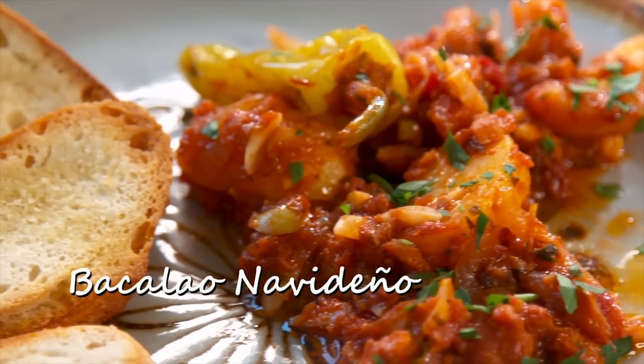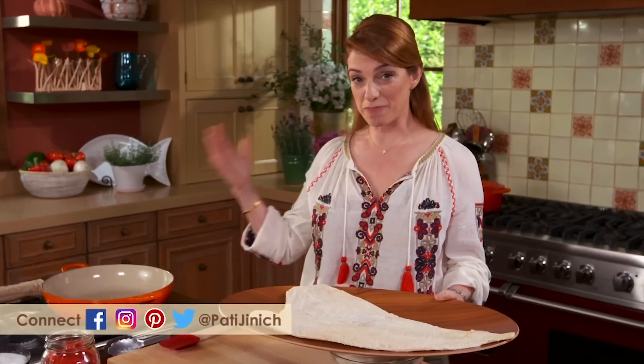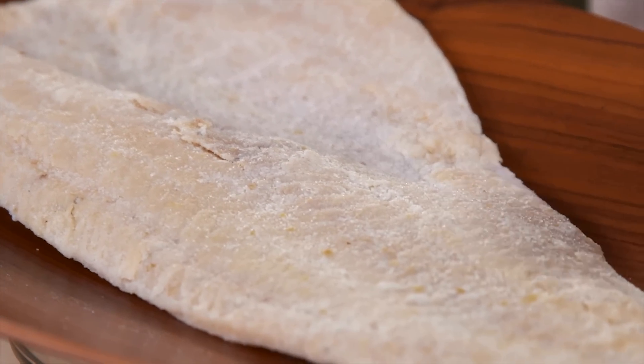Spanish bacalao is a dish that Mexicans inherited centuries ago, but Mexico has found a way to put a stamp on it. This is salted and dehydrated bacalao. When the Spanish got to Mexico, they loved this ingredient so much. They had to put it in their big galleons and travel for months until they got to Mexico. This was a way they used to preserve the fish so it could last a long time without refrigeration. And even though we have refrigeration, we love what it does to the fish, because aside from preserving it, it completely transforms the ingredient.